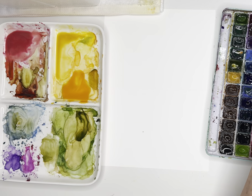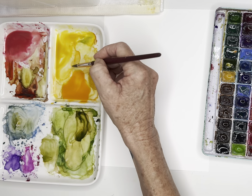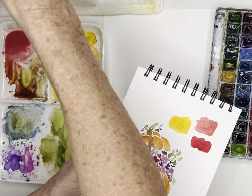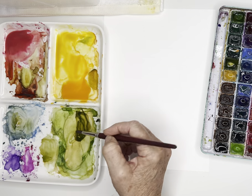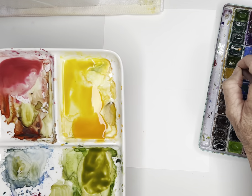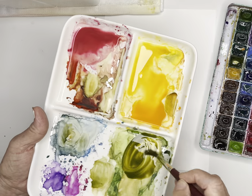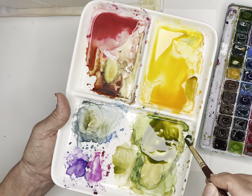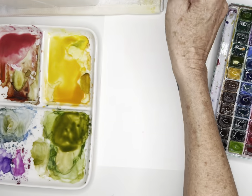I'm also using Cad Yellow, making sure again to load my brush from the side. Those colors are really pretty together. Depending on what green you like, I will typically use a combination of olive and sap green, putting just enough in there to be movable but still with good pigment — probably 50-50 paint and water. My paints are ready, so let's go in for that C composition piece.